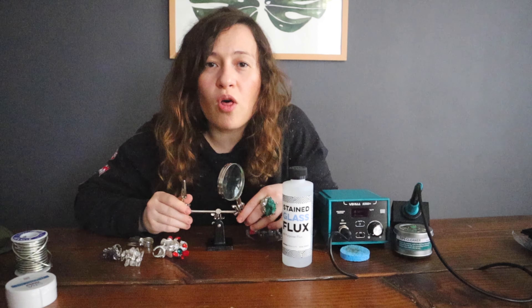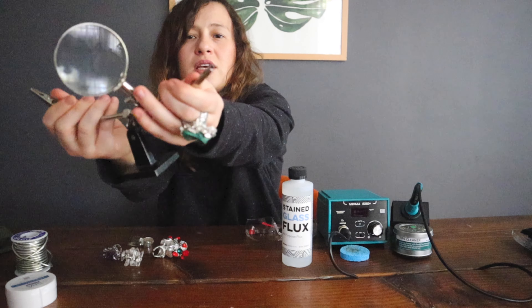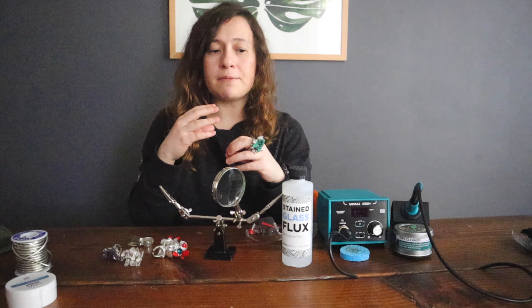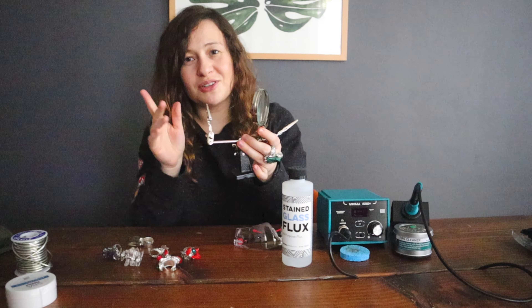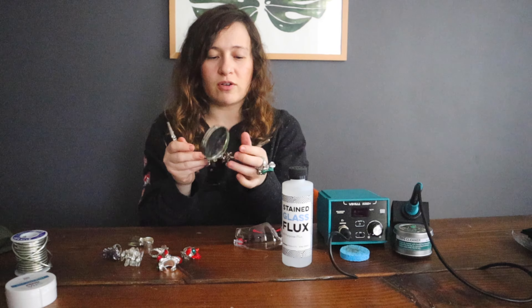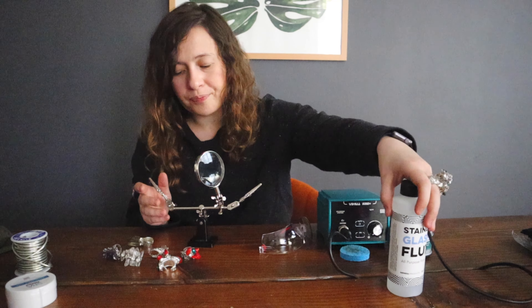Another thing I use all the time is the third hand — I think I also got this on Amazon and I'll link it below. It has two little clips where you can attach stuff. I love it, it helps me so much. The only thing I'd say is that if you work with larger stones — sometimes I wrap stones with copper wire — these clips are not as wide as I'd want, so big stones can shoot through. That's why you have to wear glasses — you never know when something might shoot across the room. Wear protective eyewear. It's pretty stable with a lot of weight.